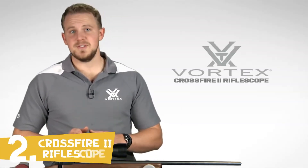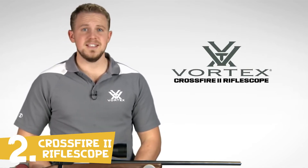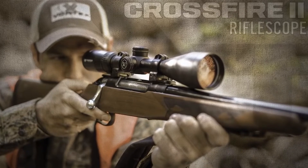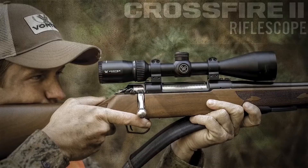I'm Zach with Vortex Optics, here to give you a look at the highly popular Crossfire II rifle scope. This series offers a comprehensive lineup of popular sizes and configurations, including this 3-9x50. The Crossfire II rifle scope takes quality and value to the extreme with a solid platform that's built to outperform all other similarly priced rifle scopes.